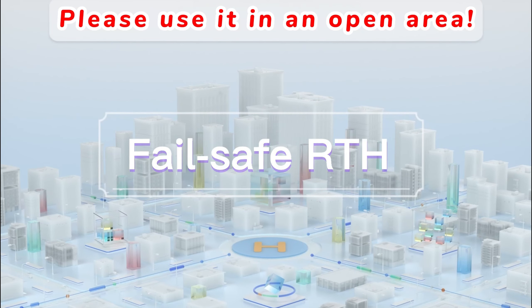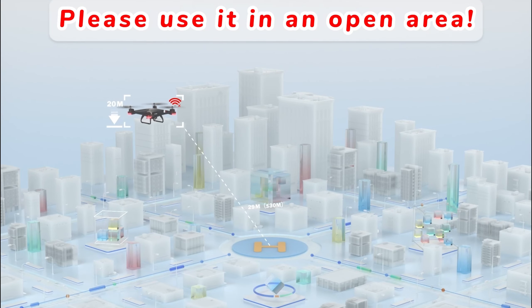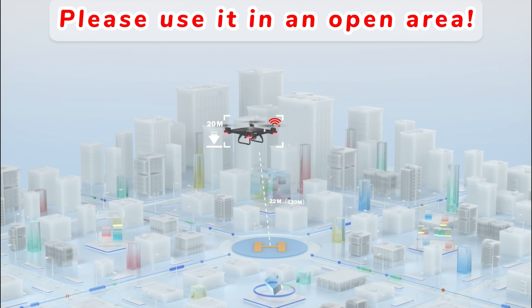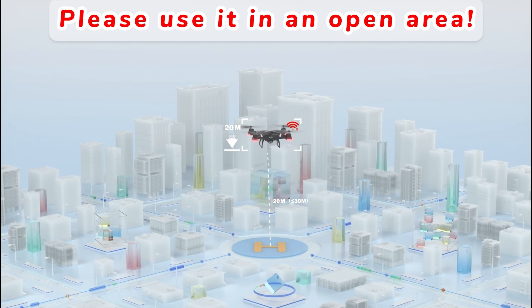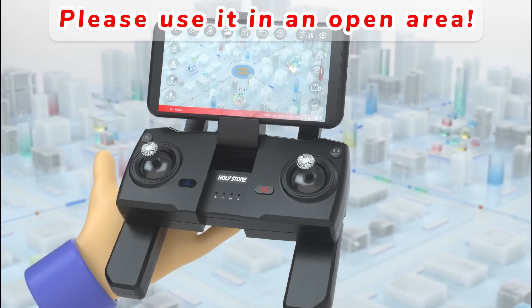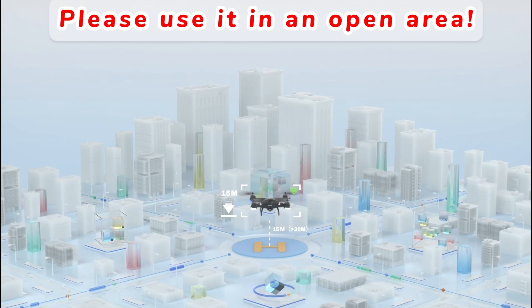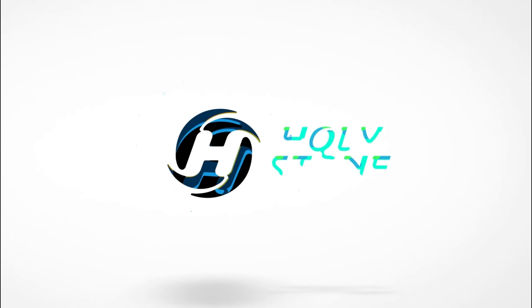Failsafe RTH: about 6 seconds after the signal between the transmitter and the drone is disconnected, the drone will return to the last takeoff point. When the signal is restored during the return flight, it will automatically exit the return flight. Thanks for watching.